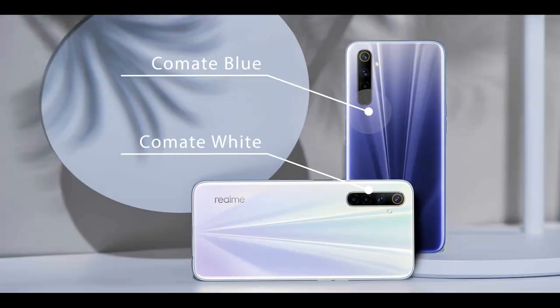We can also show you the available colors. You can see the size options and the color variants available for this phone.